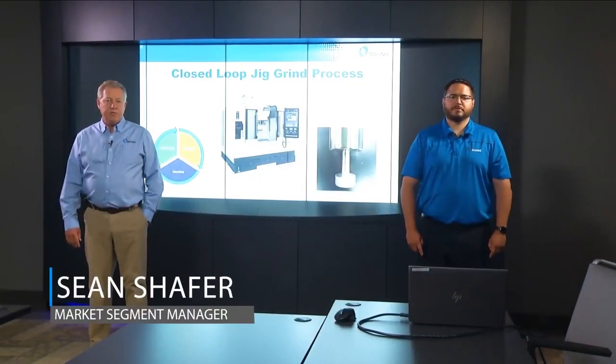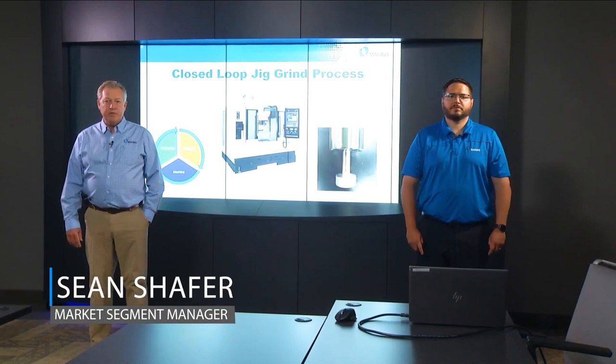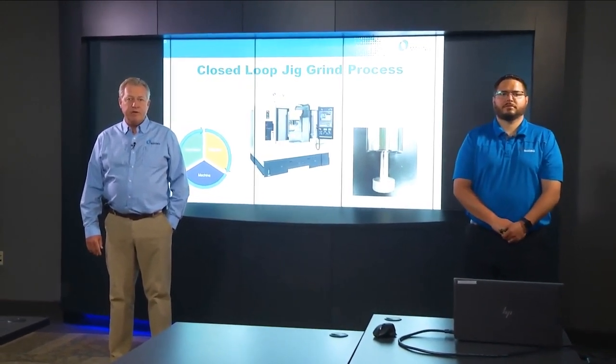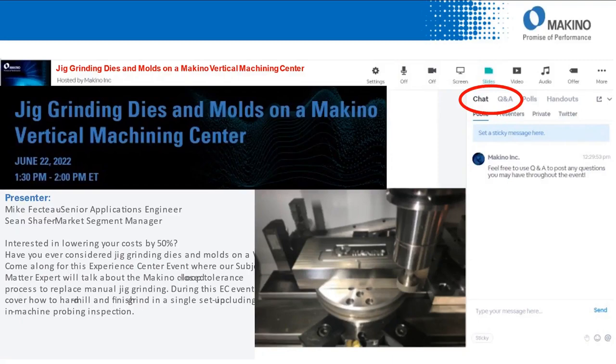Hello, I'm Sean Shaffer, Market Segment Manager at Makino, and today in our Makino Experience Center, we are going to demonstrate how to jig grind dies and molds on the Makino Vertical Machining Center.